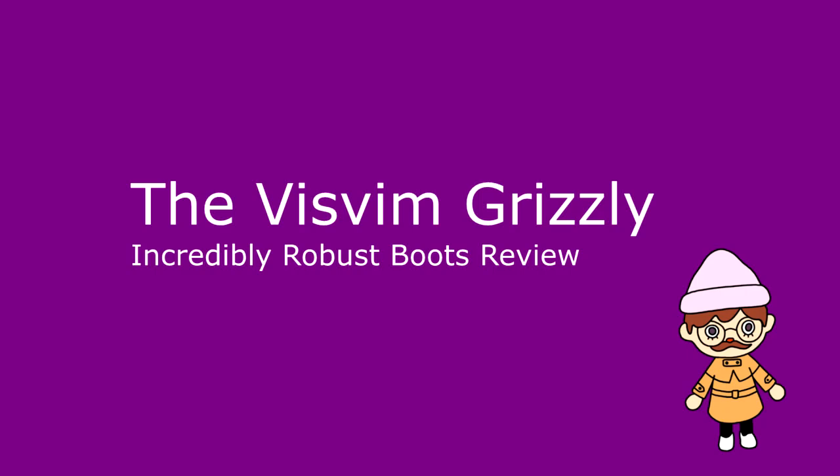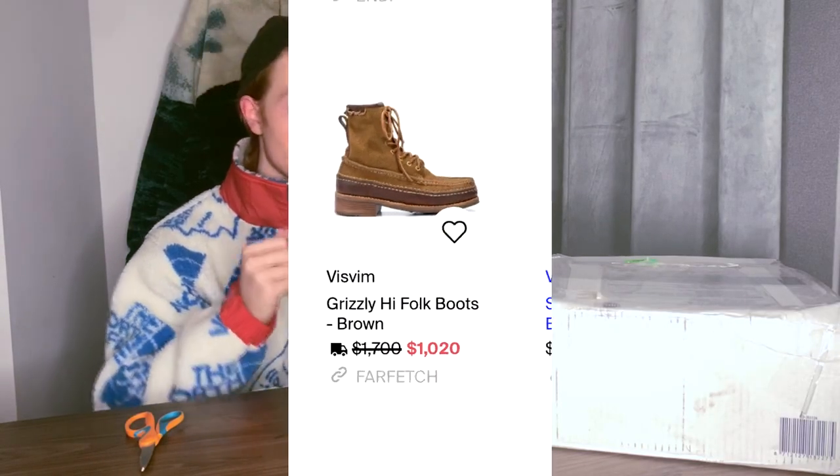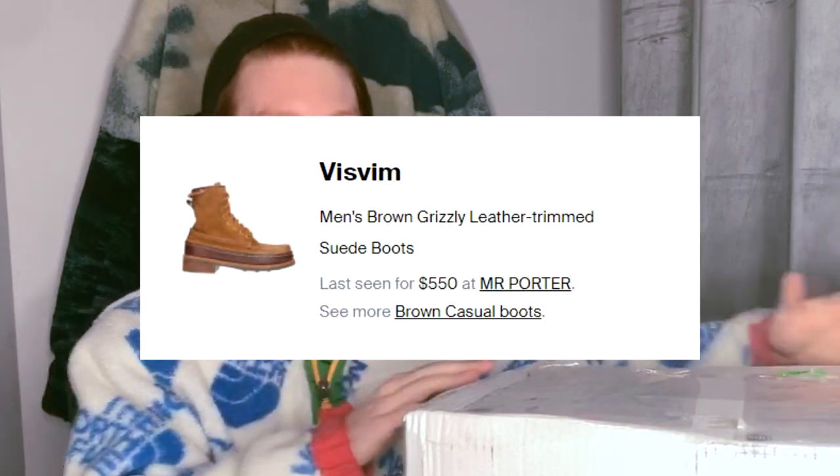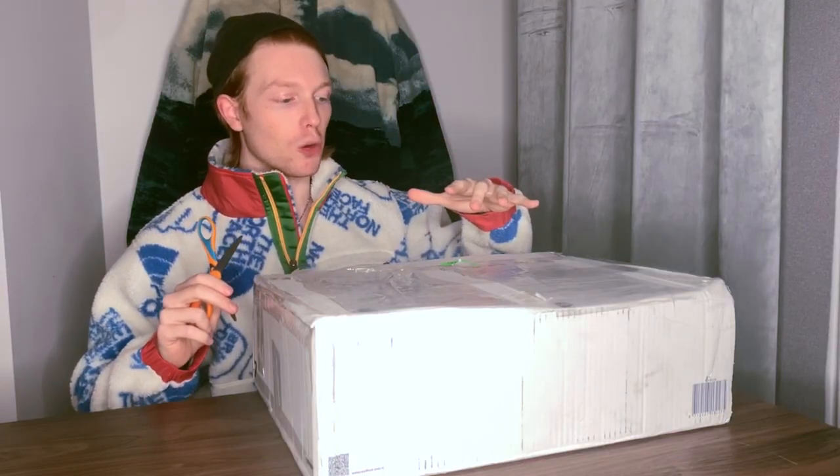These retailed at a pretty crazy $1,700 USD. I got these for a fraction of that — a guy on Grailed sold these to me. I did a little research and it looks like he got them for $550 on sale from Mr. Porter, which basically helped him break even. They didn't fit him, and I'm really excited to open these up and show you what they look like on feet.